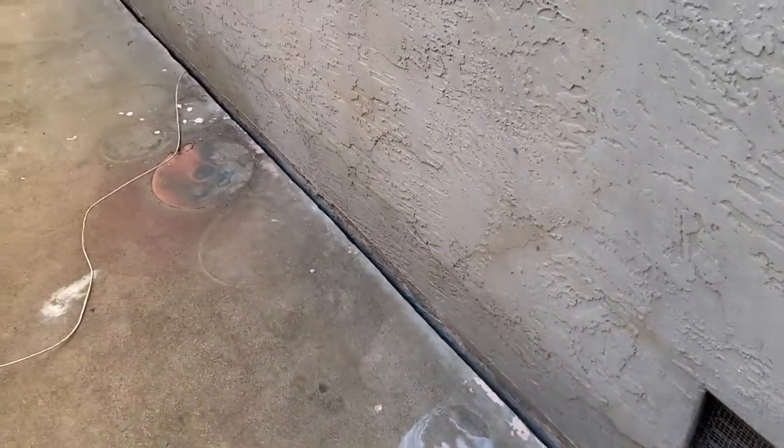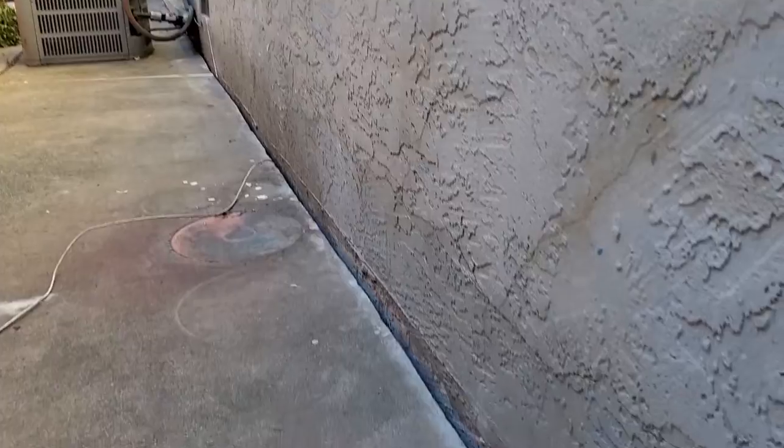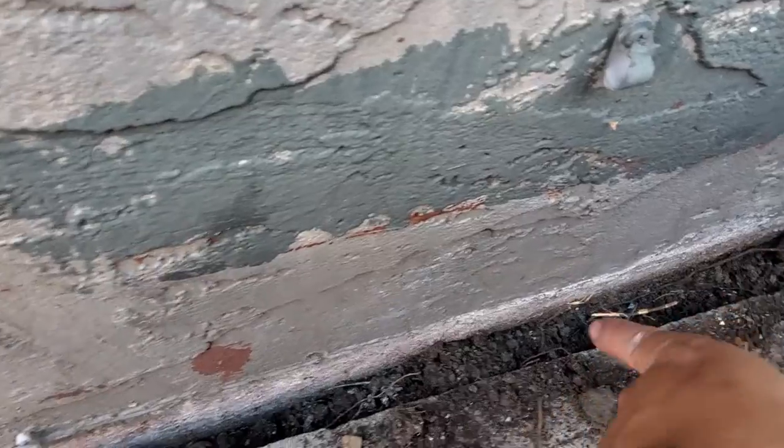Hey, what's up guys. Today is Friday, July 22nd, right now it is 5:25 PM. For this video I'm going to show you guys how I'm going to fill the gap between my concrete floor and the wall of the house. If you guys look on the side right here, it doesn't look that big, but it's actually a pretty big gap in between the concrete floor and the wall of the house. First of all, I'm going to clean up the mud area and clean everything up.